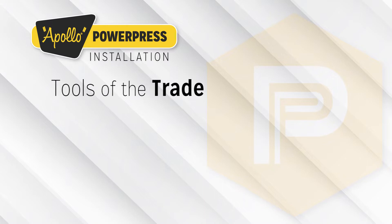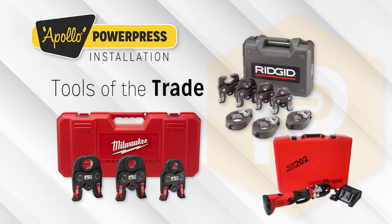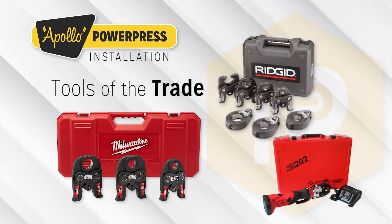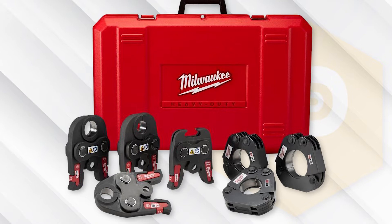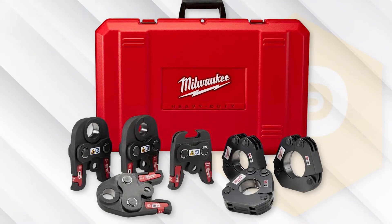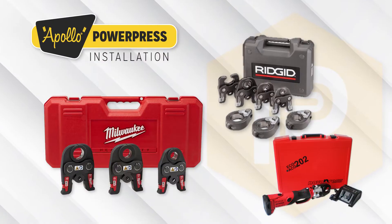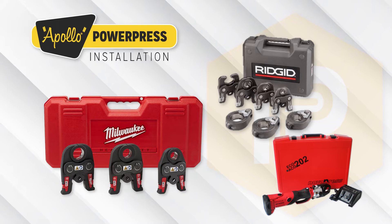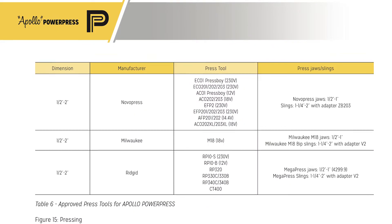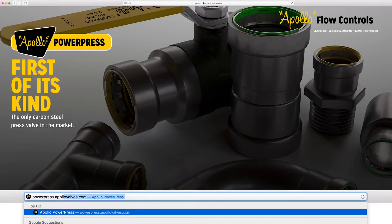Tools of the trade. Standard press tools can be used from Milwaukee, Rigid, and NovaPress. Always make sure to use the correct jaws or slings. The press machine must be in good condition and the instructions for operating the device, maintenance, and the manufacturer's instructions must be observed. We partner with Milwaukee Tools but approve use with other manufacturers. For a complete list of approved tools and jaws, please refer to our literature, which can be downloaded at powerpress.apollovals.com.